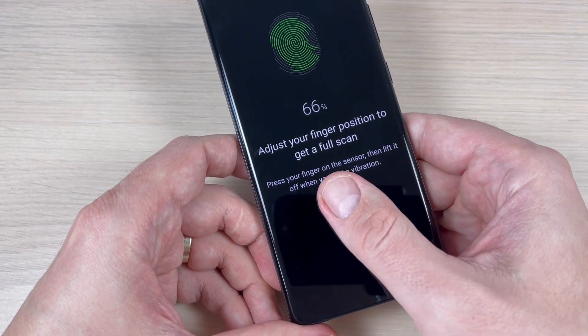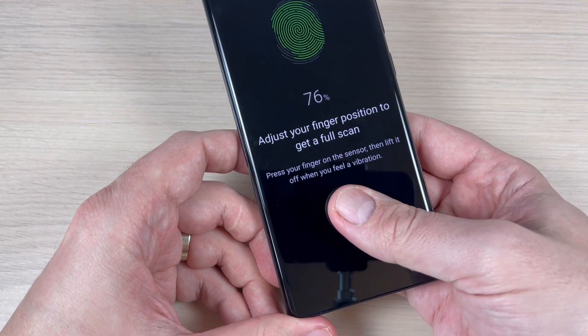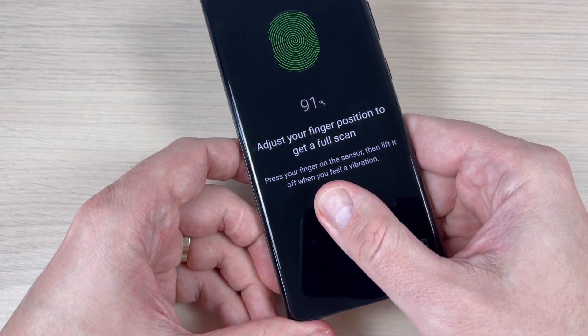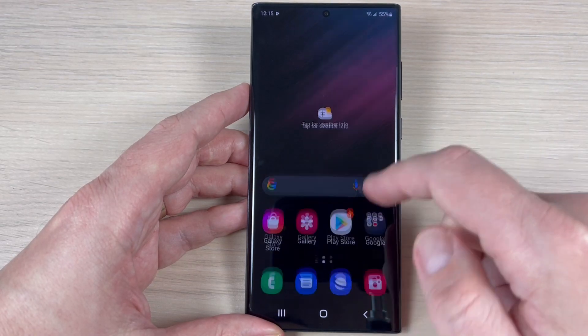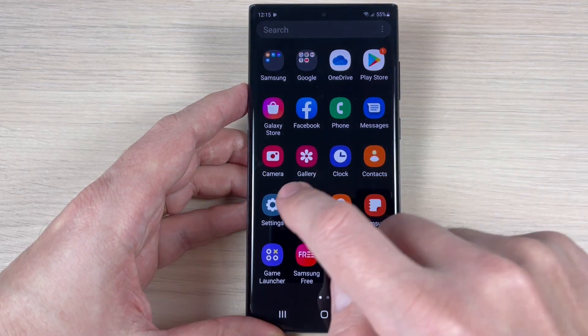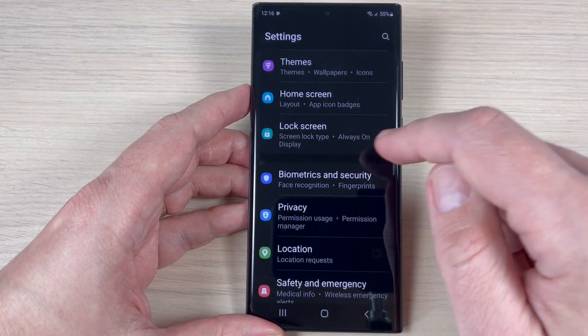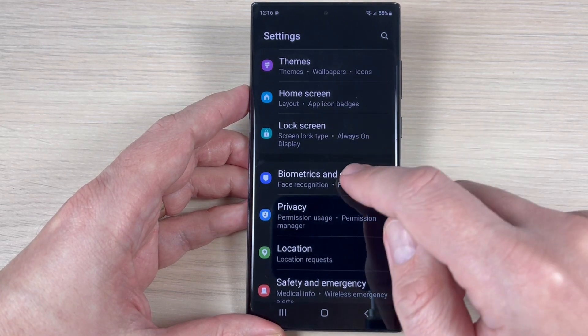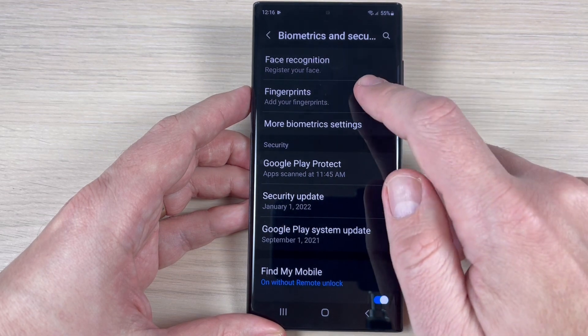Hi guys and welcome back on GSM ABC YouTube channel. In this tutorial I will show you how to add a fingerprint on Samsung Galaxy S22. So to do that, just go on your phone to Settings, then go down and find Biometrics and Security, press on this, and here we have Fingerprints.